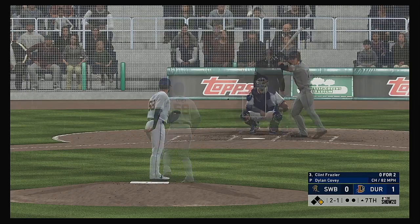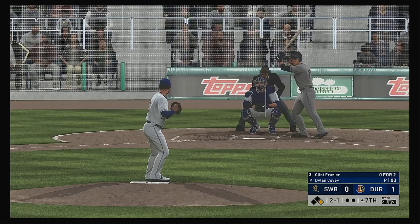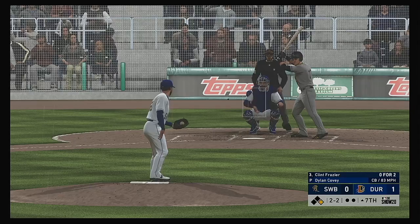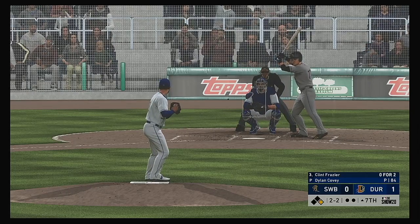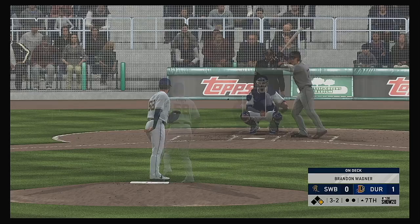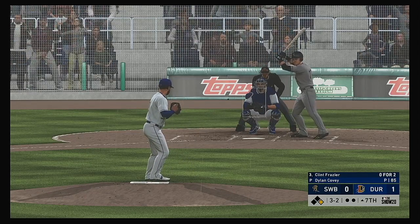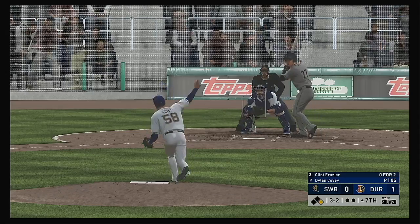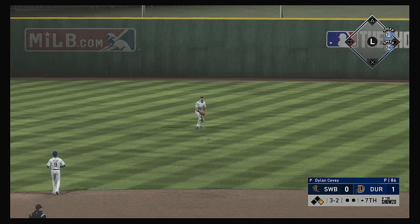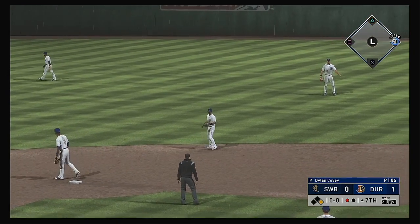To the plate, Clint Frazier. He misses — two and one. Sitting in a good spot right here — two-ball, one-strike count, yet to see a fastball, have to be sitting on one right here. Now the two-two. When you're playing close games like this, base runners mean everything — he can ill afford to start giving away free passes. Lofted in the air out toward right center — Cousins has the best view of this one, takes it for the first out.